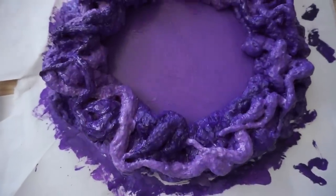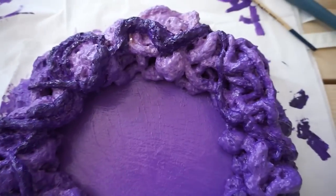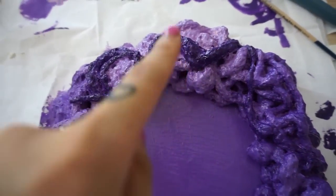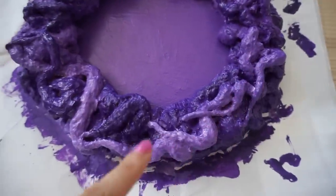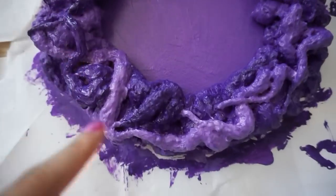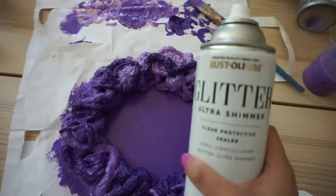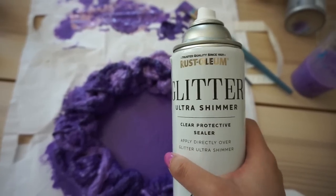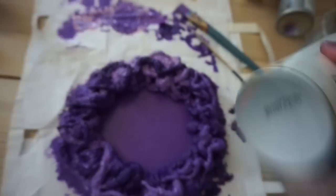I'm just going over the first layer quickly with a bigger brush to get it painted, then I'll focus on details later. I've basically done an ombre in the background and on top I did opposite tones with a couple of swirls. I found this glitter ultra shimmer protective sealer in my storage room - I honestly don't know what it's really for, but I'm going to use it.